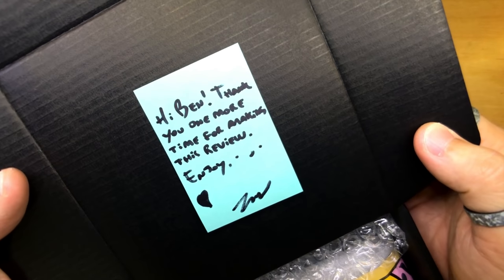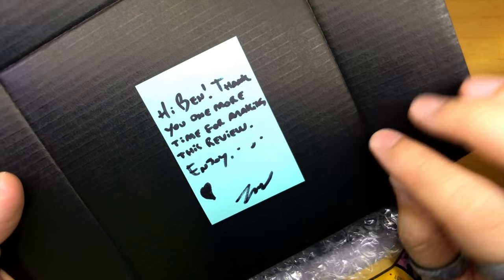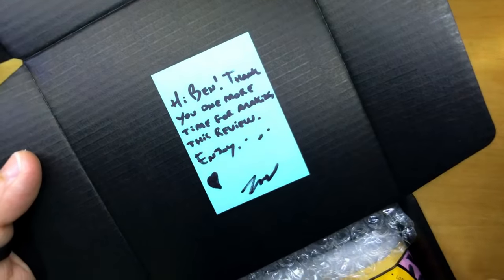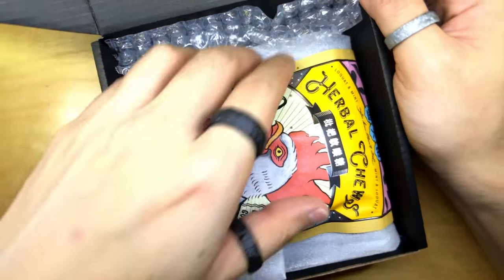Oh, and what does it say? It says: 'Hi Ben, thank you one more time for making this review. Enjoy.' Thank you for doing this. So in this box — what is this?